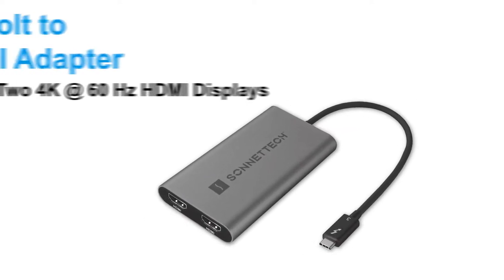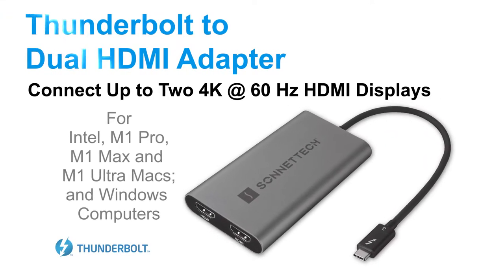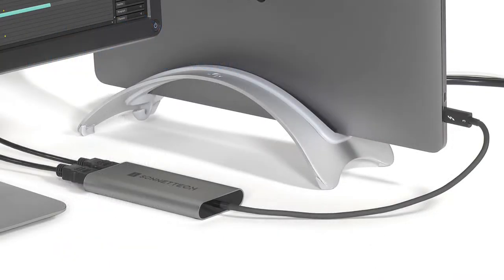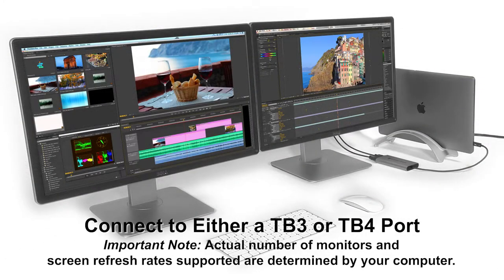Welcome to the quick overview of Sonnet's Thunderbolt to Dual HDMI adapter. This compact and rugged adapter enables you to connect two 4K at 60Hz HDMI displays to a single Thunderbolt port on your computer.